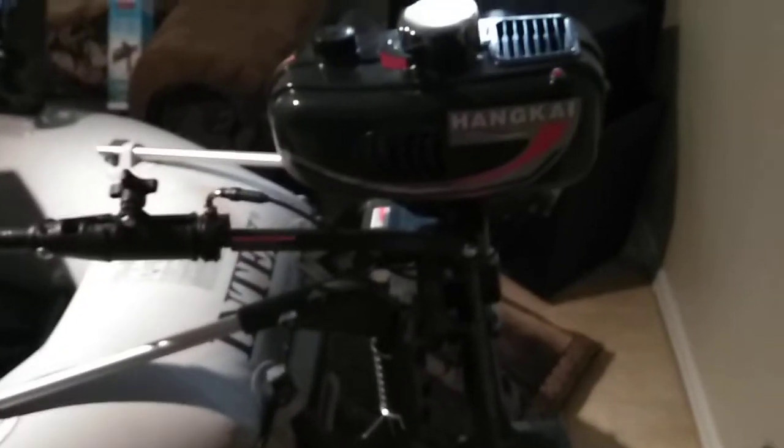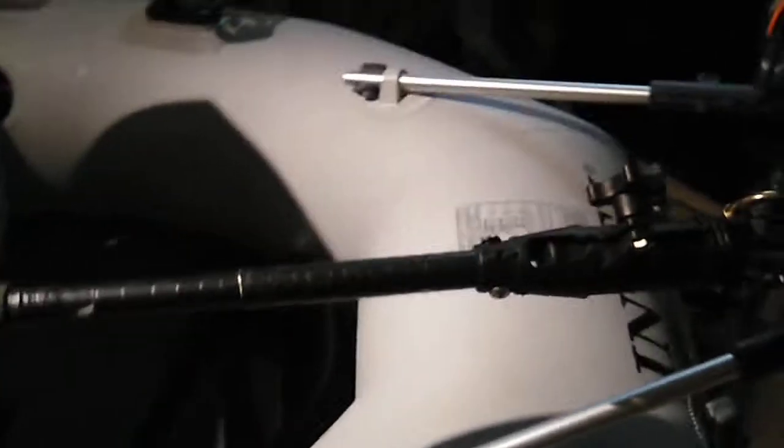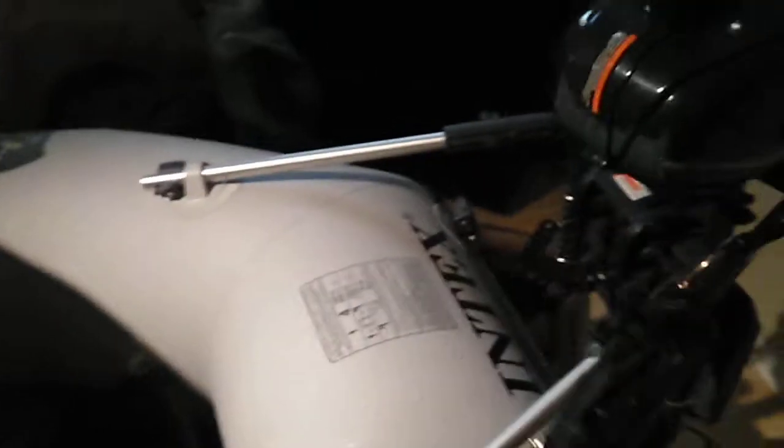Moving around to my other seat — same setup. I have a three-horse Hankai motor that works really well. I've tested it and broke it in. Some people have had bad luck with them but this one's a good one. I'm going to put my extension on it so I can sit in my chair and run the throttle without having to stretch.